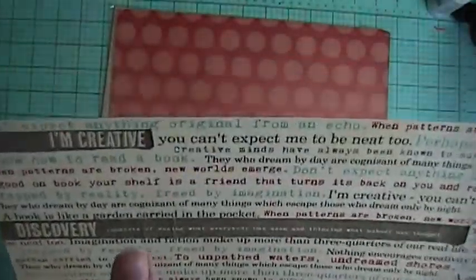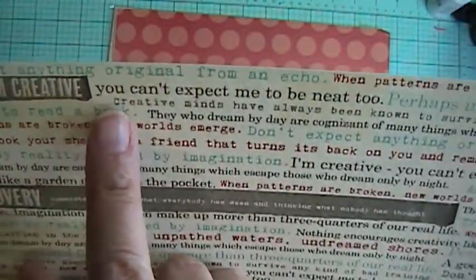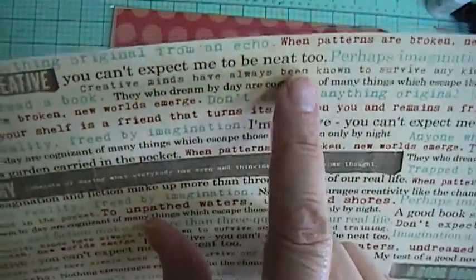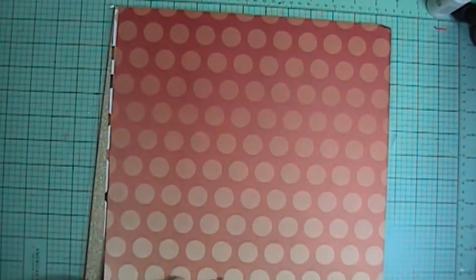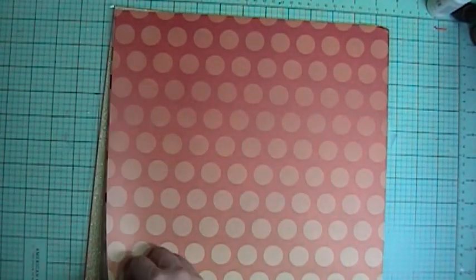This is the add-on for Either Way. It's from October Afternoon Public Library, and my favorite part jumped right out at me — it says 'I'm creative, you can expect me to be neat too.' Love that. It's all different little sentences like that. Love it. And then this side is just an aqua with half ovals.